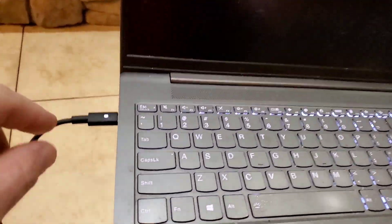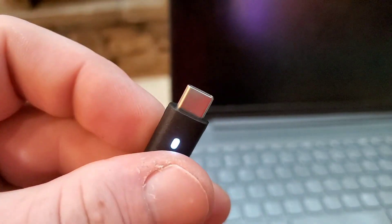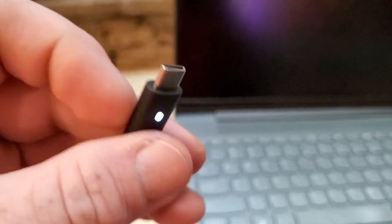The only issue I have is that the cable is a tad too long — well, it's better than being too short, definitely. But it's just something I'll keep an eye on. I'll update the review if it breaks or something.